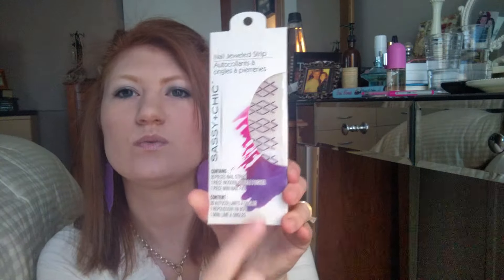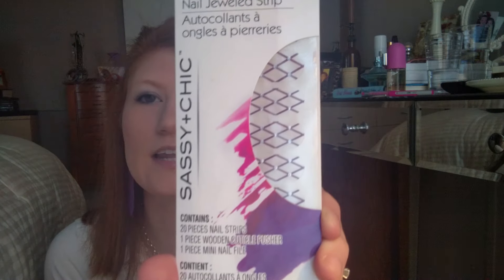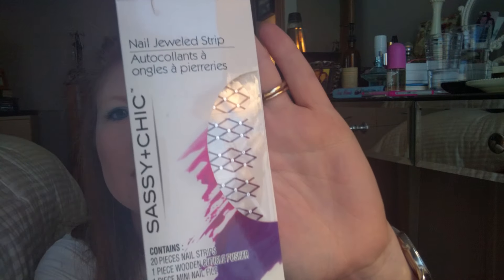I have some nail art — it's called nail bejeweled strips. I'm going to put these on my toes and see how long they last. It's like a diamond with a little jewel design and it's purple.